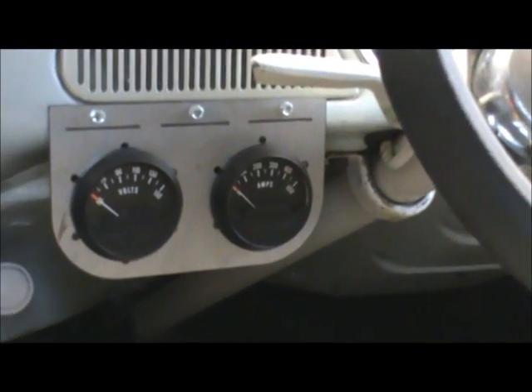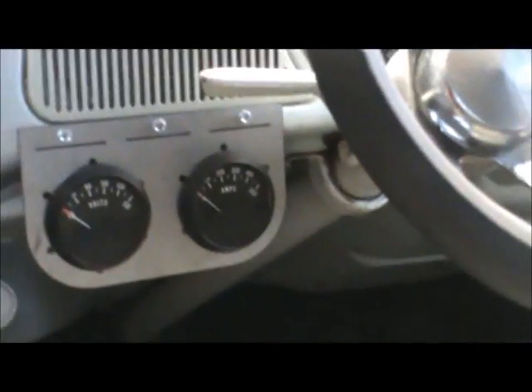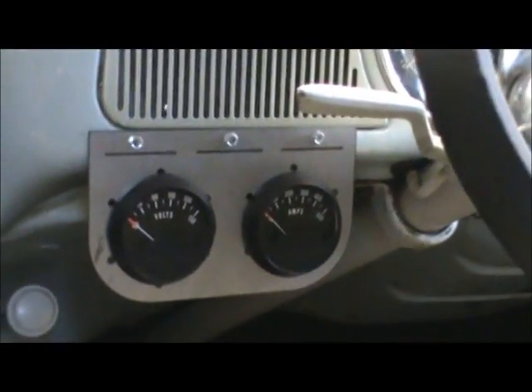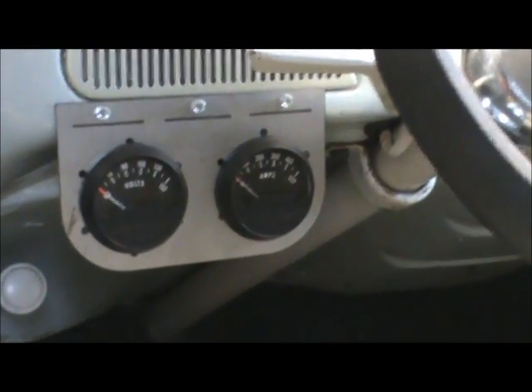On the right you have the amp meter, which shows how much current the motor is drawing at any particular time. When you really stomp on it, sometimes it will go up to 250 or 300 amps, which is definitely a lot of amps.